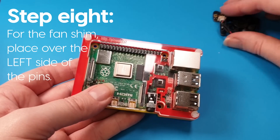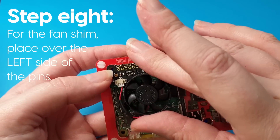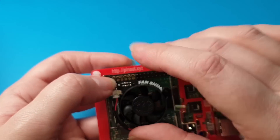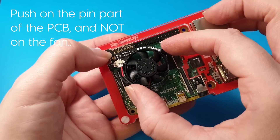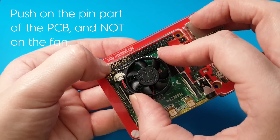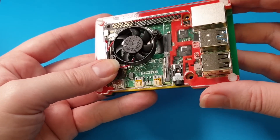The other thing you could use is the fan shim that we've released to go with this, and it lines up on the pins on the far left. You just push it on gently. Make sure that you don't push on the fan — push on the PCB near the pins instead.